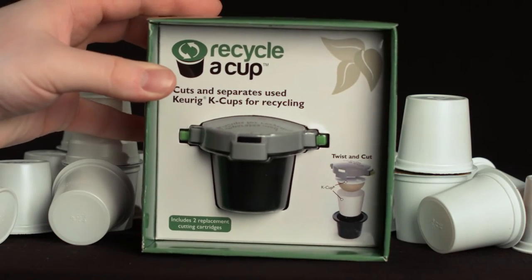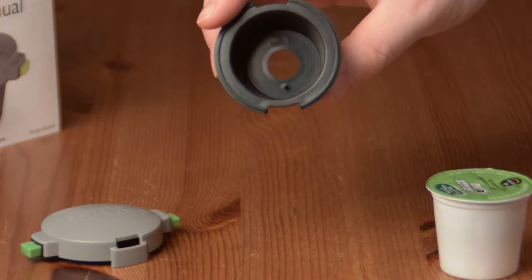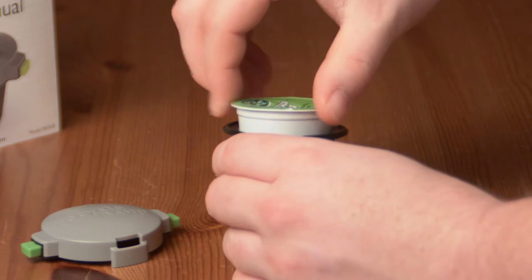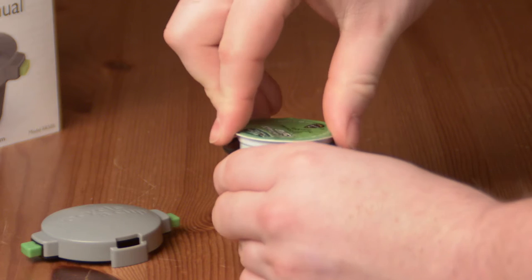Here are three easy steps to help you recycle your K-Cups. Step 1: First, load the K-Cup into the Recycle-A-Cup base. Turn the top of the K-Cup until its bottom hole sits securely on the base pin.